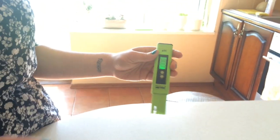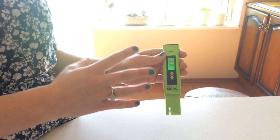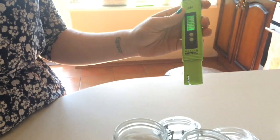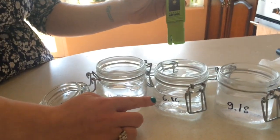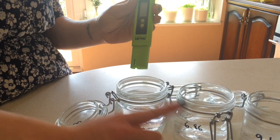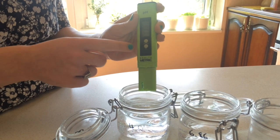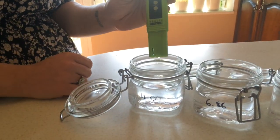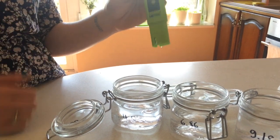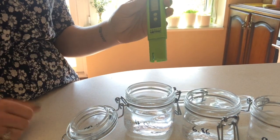A second mistake that often happens with people new to the meter is they can sometimes incorrectly measure. They don't get 6.86, then they pop it into the 4.0 water and get 6.86 there — that's just because they haven't measured the first jar correctly. Or they've popped it into the 4.0 water and haven't clicked the button a second time, so the meter thinks that water is 6.86 calibration, meaning each subsequent water will read three points higher. If this happens, just restart with the 6.86 and do the whole process over again.